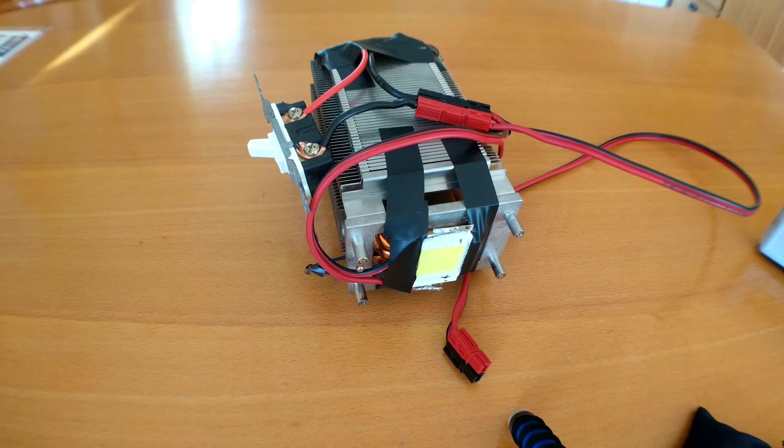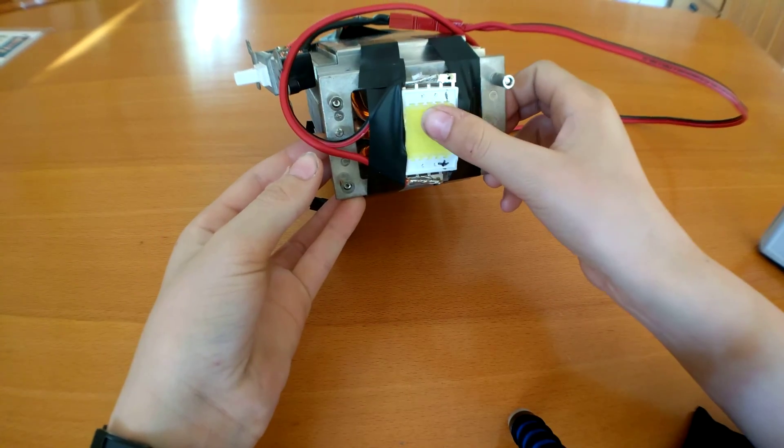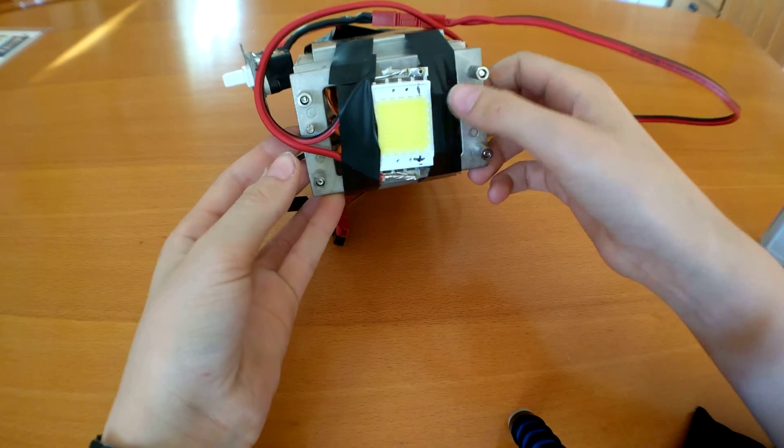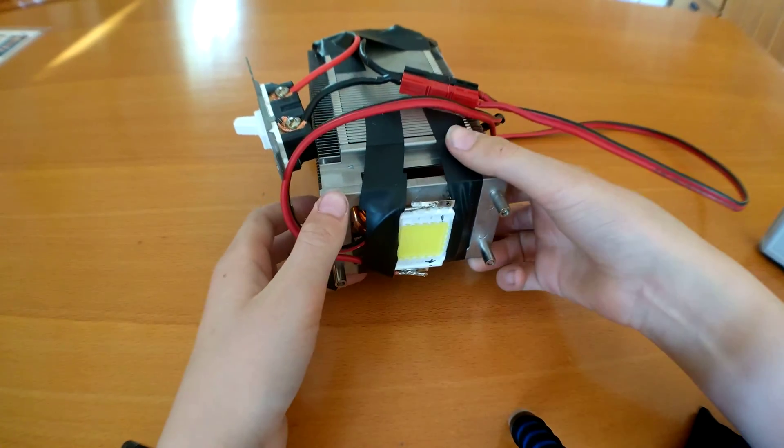Hey guys, this is Kelton here, and I just quickly wanted to show off my thing I made today. It's a 100-watt LED flashlight. Right where I'm touching now is the 100-watt LED, and it only cost me about $4, including shipping, U.S.